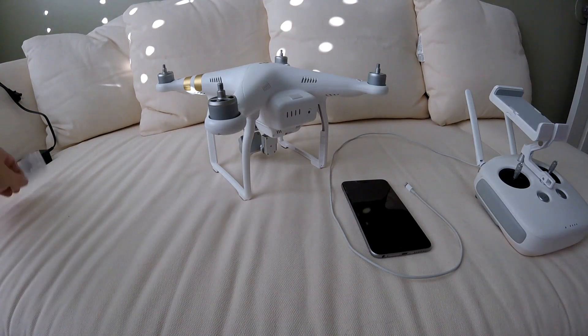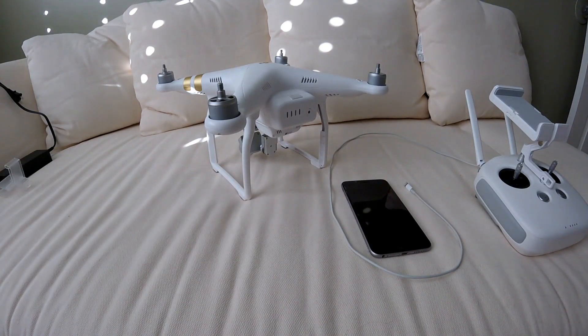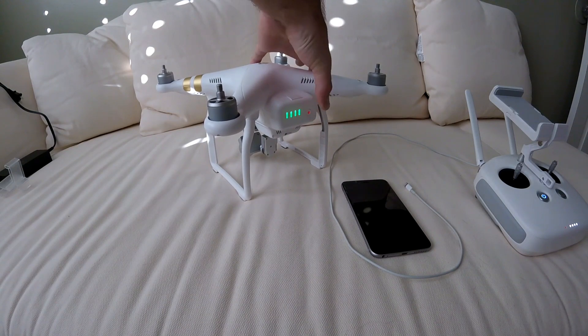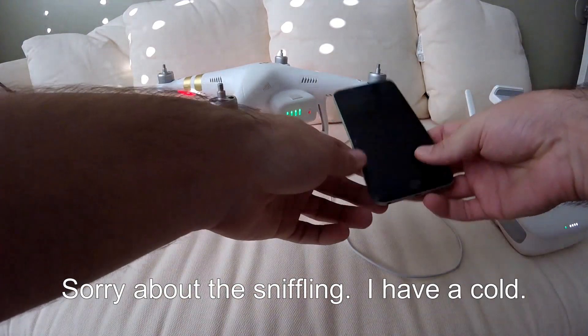First, make sure you remove the gimbal clamp from the drone because you're going to be turning it on and you don't want it on there. Power on the remote with one press and then hold for two seconds, then same thing with the drone — one press and hold for two seconds.